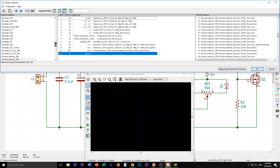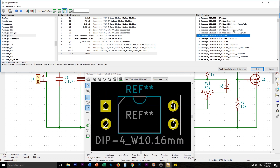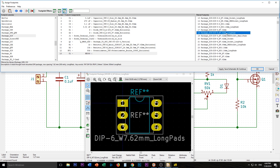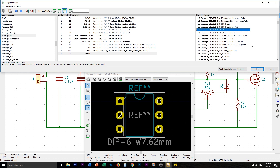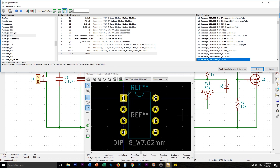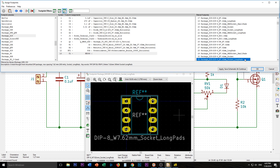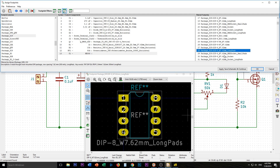And the NE555 — this is going to be a DIP, which is dual in line. I do like the idea of long pads, but that looks like a socket and we definitely don't need a socket. I need eight pins and I like the long pads for a bit more copper. This one doesn't say socket, so I'll go with that. So I think this is it — apply, save, schematic, and continue.